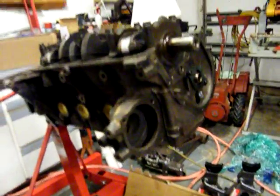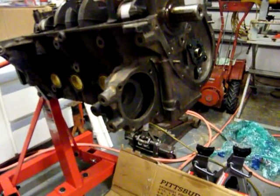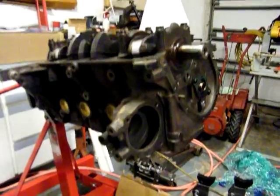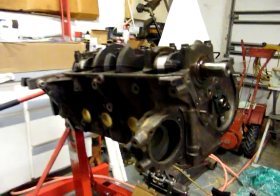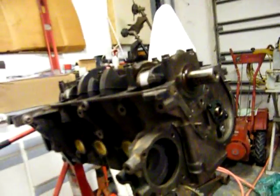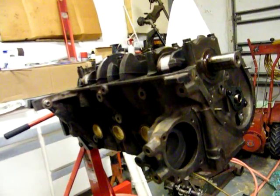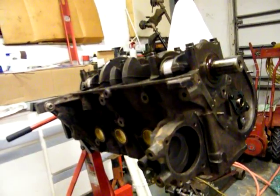But there you go — done. I can actually rotate it if I wanted to and I could probably put pistons in, but I'll go ahead and torque it down before I do that. I changed directions — I decided to go ahead and put the crank in first and I'll deal with the pistons and rods when I get to them.